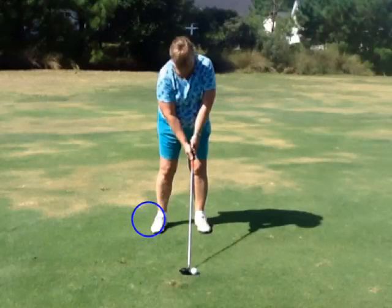Also, we worked on your left-handed grip. Remember, you need that V going more towards your right side of your face so you can see two and a half knuckles. You've got that V going more straight up towards your left ear. So really get that — make sure the heel pad's on top and you get that left hand over.